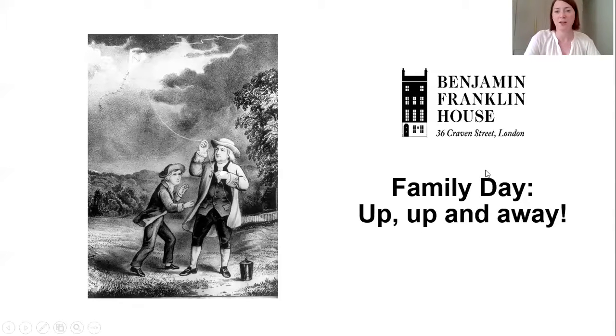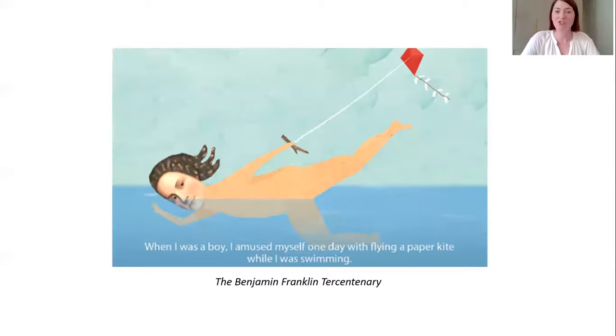In his autobiography, Franklin wrote about how when he was a young boy he loved swimming. He was born in Boston, where there was lots of water, and he was interested in finding ways to swim more quickly. In one of our previous virtual science classes we looked at swim fins, because he invented an early type of swim fins. He also experimented with using a kite to pull him across the water — a bit like how people do kite surfing today. So we really do associate Ben Franklin with kites, though fewer people know about this early connection from when he was a young boy.